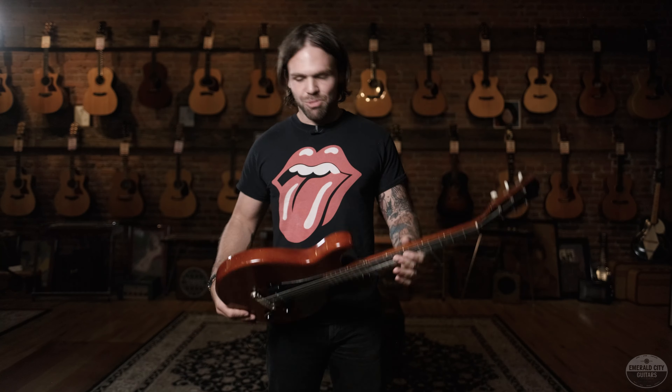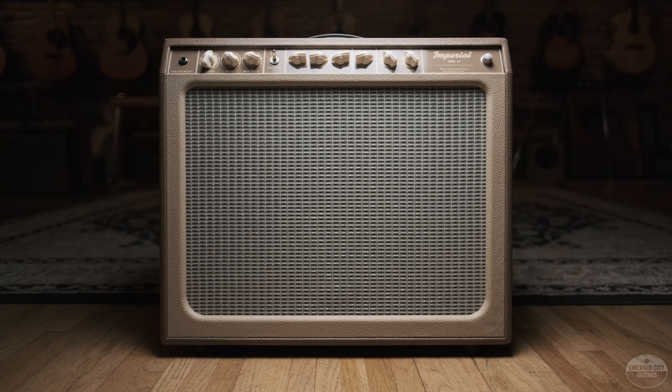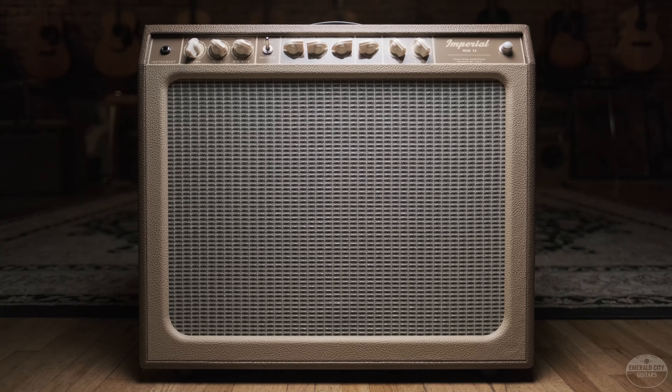It is absolutely adorable — if that's the right word for this badass rock and roll guitar — but we're stoked we had it, so we're gonna put it in Nick's hands and have him play through this Tone King Imperial Mark II that we just got in. Let's get to the demo.